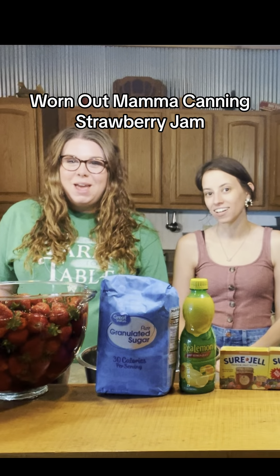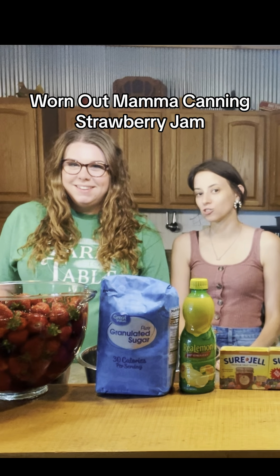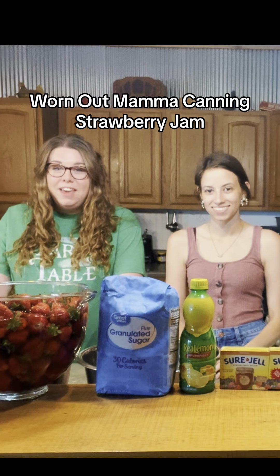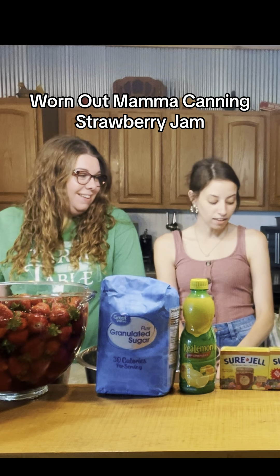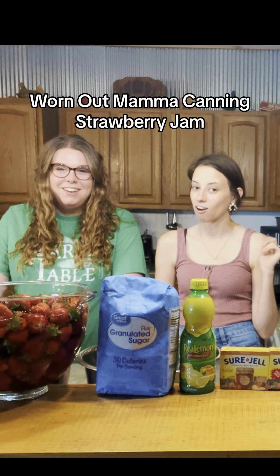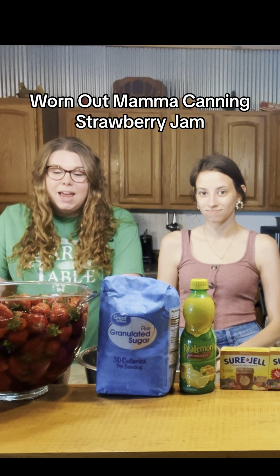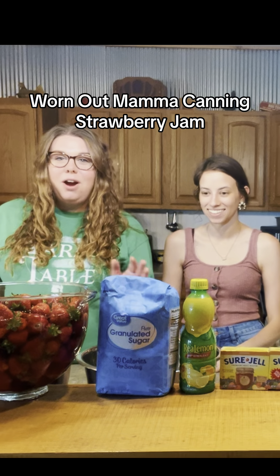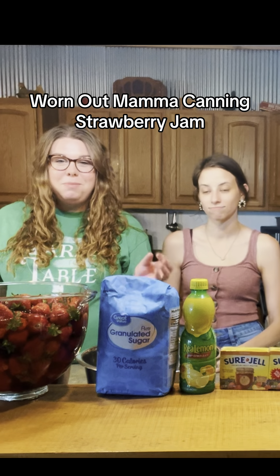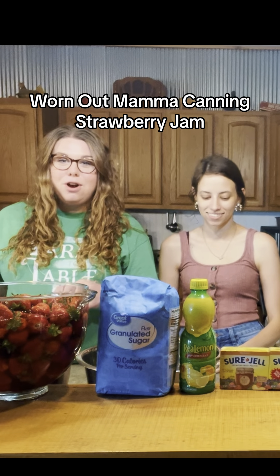Hi, I'm Megan. And I'm Holly. And we are Worn Out Mamas canning. Today we're going to be canning strawberry jam. Sorry if you haven't seen us in a bit — we've been a little busy having babies. But now we're back and we're ready to show you how to can all the things this summer. Strawberry jam is one of our favorites because it's the introduction of canning in the summertime, and strawberries are always ready through June. Strawberry jam also makes a wonderful gift.